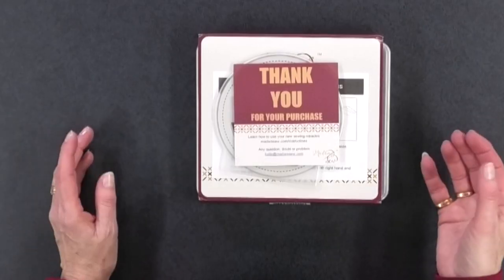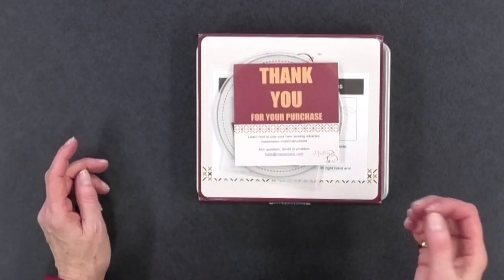When it came to me, the first thing I saw was a thank you for your purchase card — it's always nice to get a thank you when you buy something. I must be honest: I didn't actually buy this. It was sent to me by Madame Sew for me to take a look at and see if it would be helpful with my vintage sewing machine.